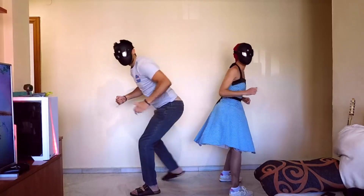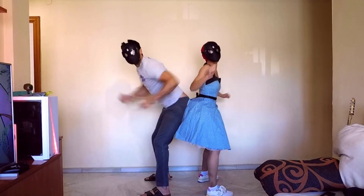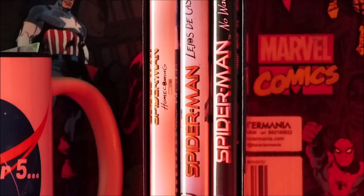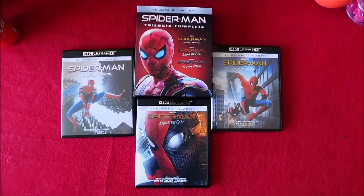Wealth and fame, he's ignored. Action is his reward. To him, life is a great big bang-up. Wherever there's a hang-up, you'll find a Spider-Man!